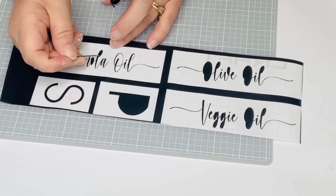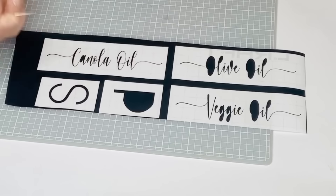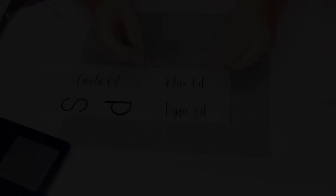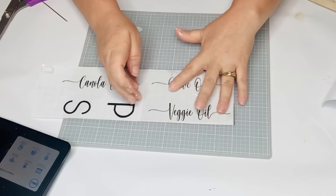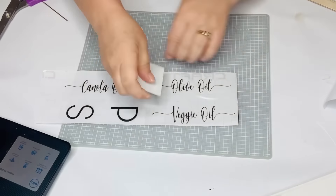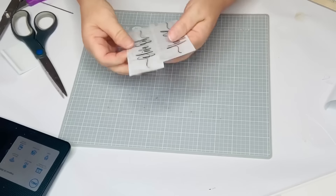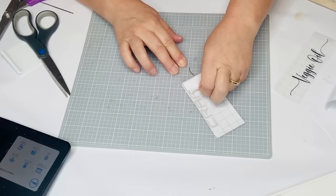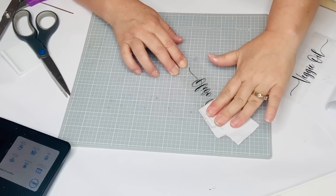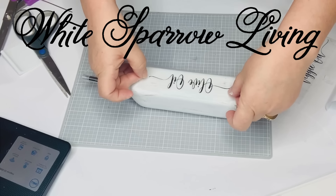One bottle will say olive oil, another canola oil, and the last veggie oil — because vegetable was too long. I weed out the little insides of the letters, then apply transfer tape, cut them out, and place them on the bottles. I'm also cutting out a P and S for salt and pepper — for those I used the font Alerta Demo, also from dafont.com. I'll have those fonts in the description box. If you don't have a cutter, you can write these freehand with a paint pen.